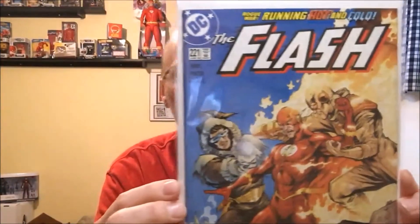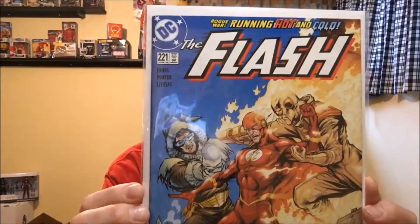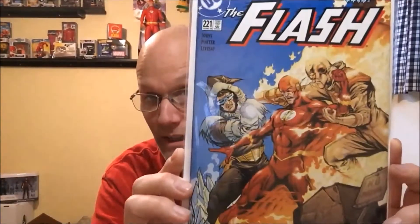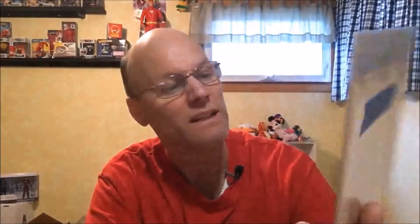And another filler. This is Flash number 221. This is the John Livesay and Howard Porter cover. I looked at this cover and I really, really like this cover a lot. The more I look at it, the more I like it.